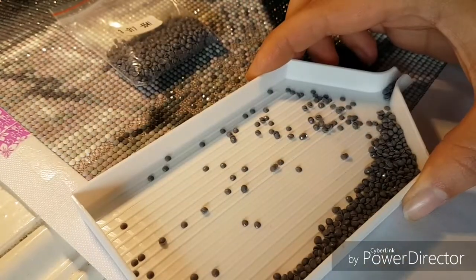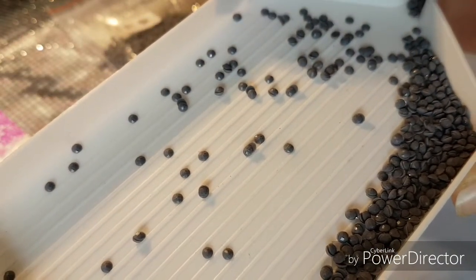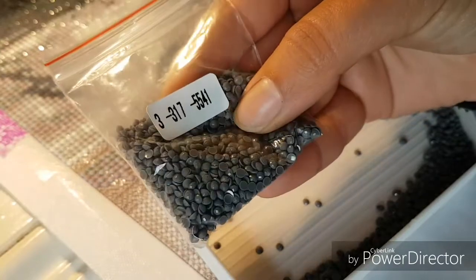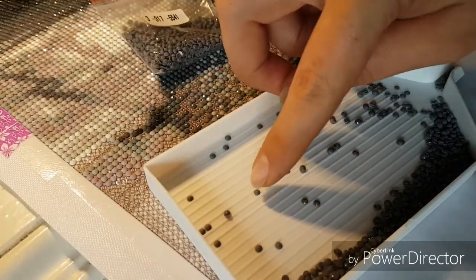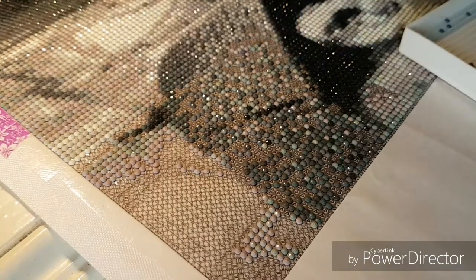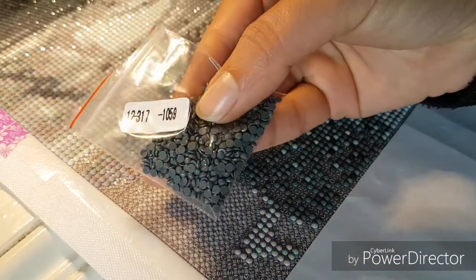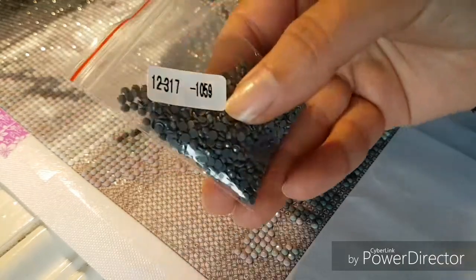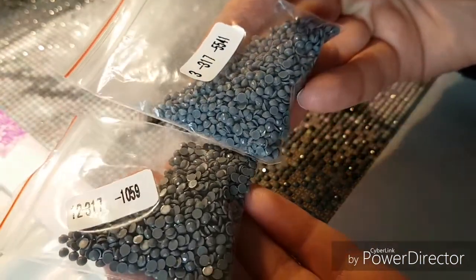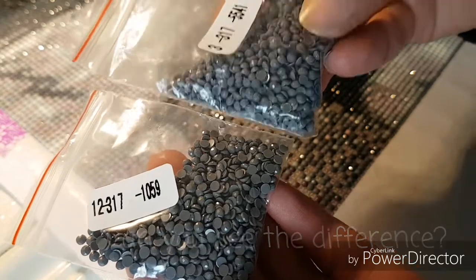There are very few singles. A lot of them are kind of crap. What I've had to do, especially with these, is go through and get the single ones out and work with as many as possible. So I had to go into my other custom painting and get this bag for comparison.